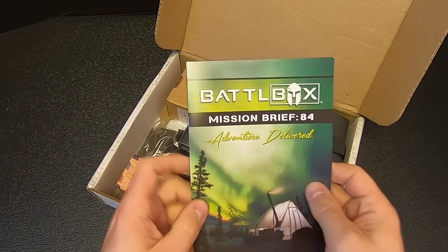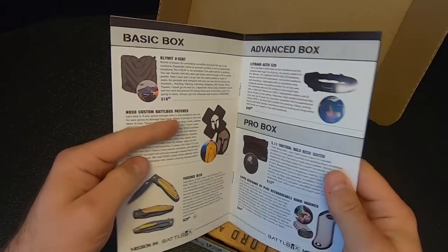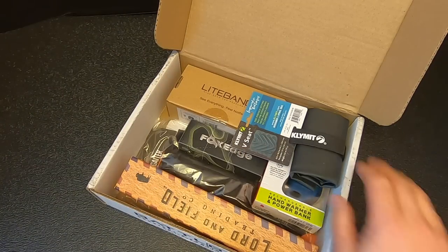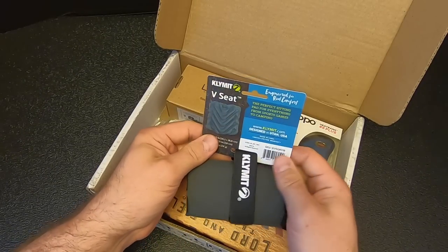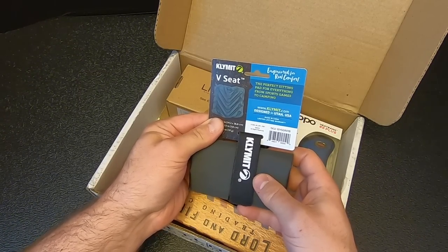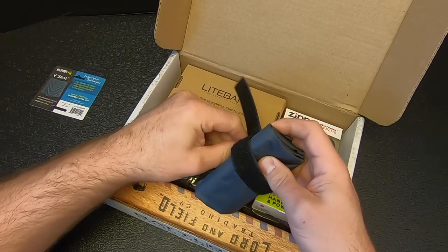Here's the Mission 84 briefing. Just like I always say, there are four levels of Battle Box: the basic box, the advanced box, the pro box, and the pro plus box, which is the knife of the month. It looks like there are three items in the basic box. The first one is the Klimit V seat, an inflatable seat — the perfect sitting pad for everything from sports games to camping. I think they've given me some Klimit stuff before; I want to say it was a sleep pad.